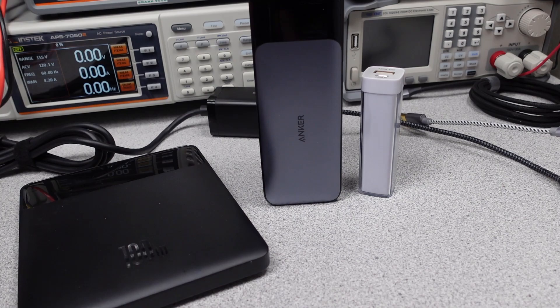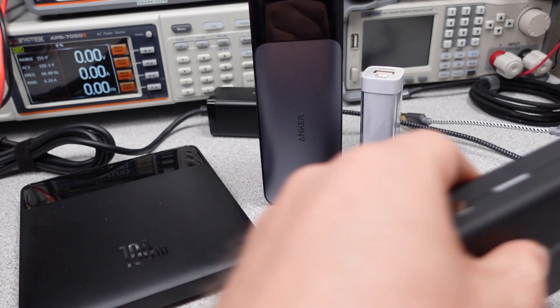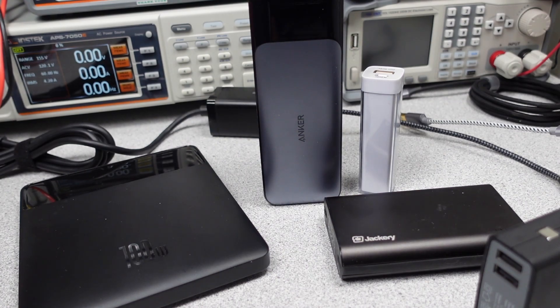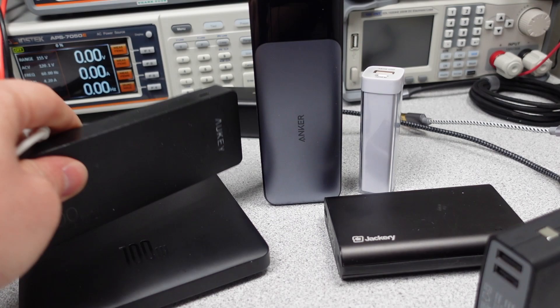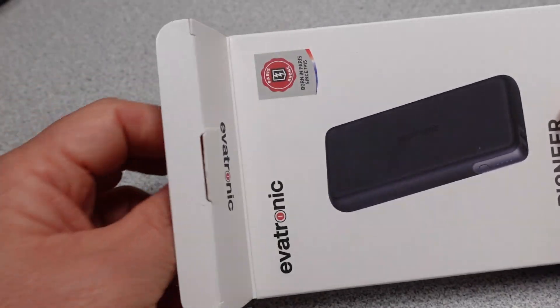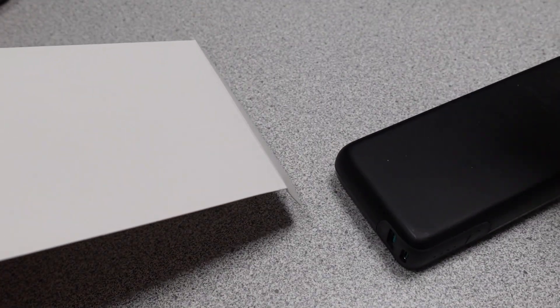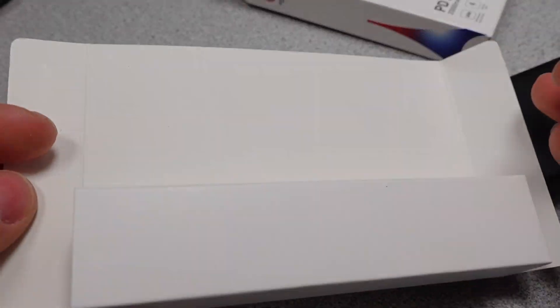The performance is measured and compared to near competitors. In this video the power bank will be reviewed to find out the charging capabilities to help you make an informed buying decision. After my last few power bank reviews, I didn't really want to do more of these — they were so bad. It is discouraging when poor performance products are pushed so often. So that is why this video is here, to find out if these are good or not.